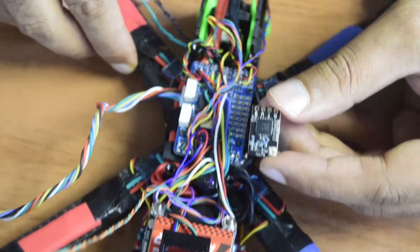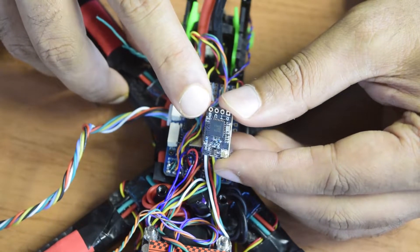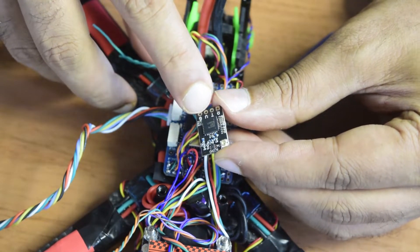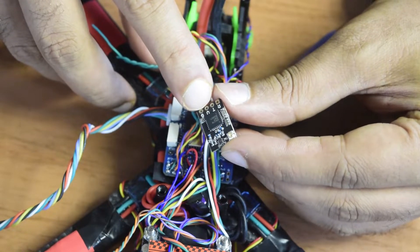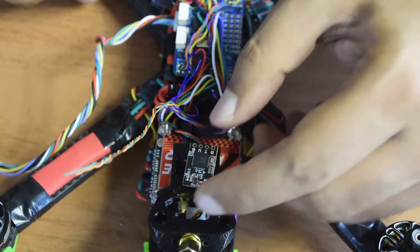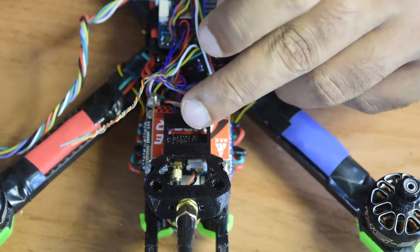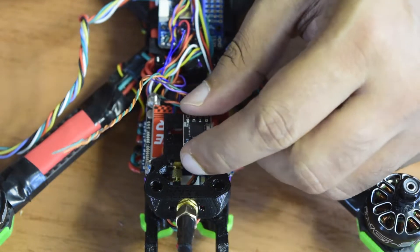Once I have soldered the pins onto my flight controller, I will solder them onto the receiver. Here is ground, here is the 5V supply, transmitter, and receiver. The transmitter goes to the receiver of the flight controller, and the receiver goes to the transmitter of the flight controller.